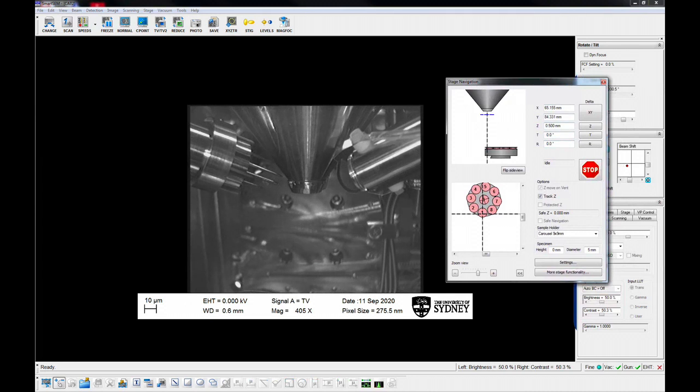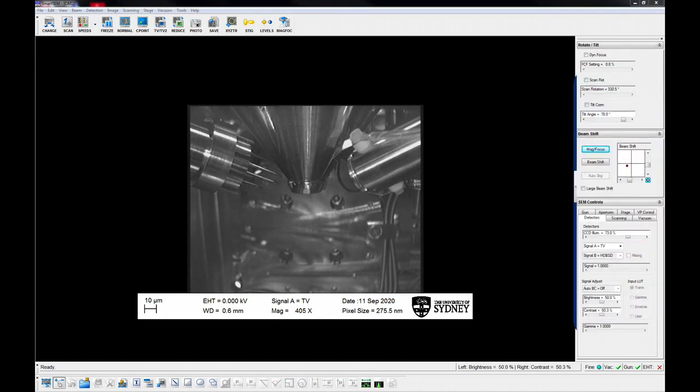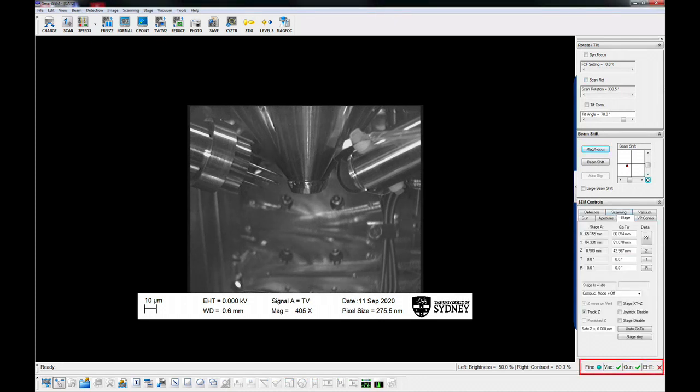Check chamber view and the stage control panel, and move the stage to a safe position. Tilt to zero if needed. Make sure the EHT is off, indicated by a red cross.